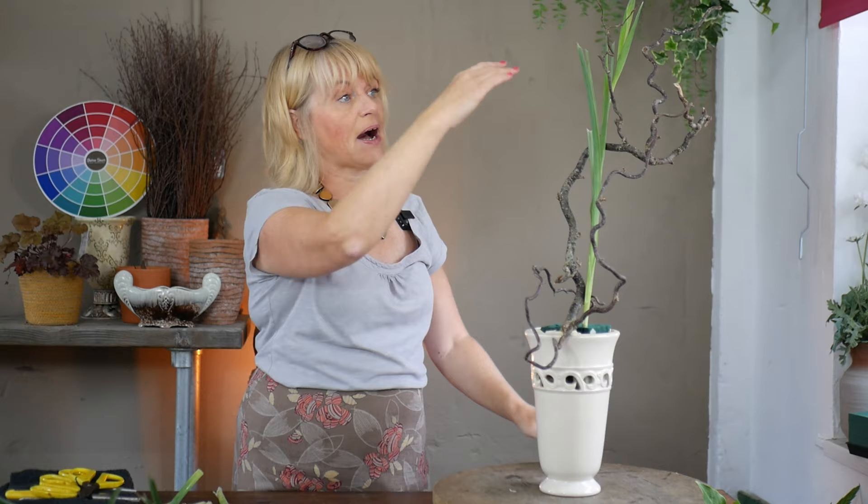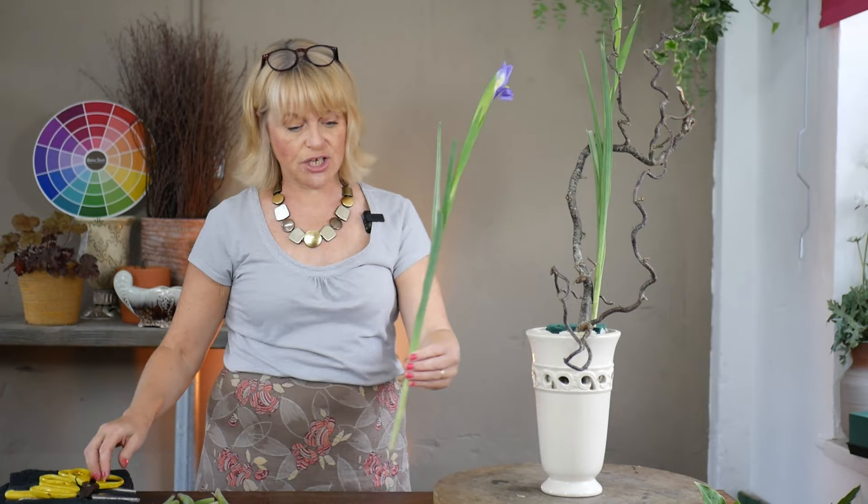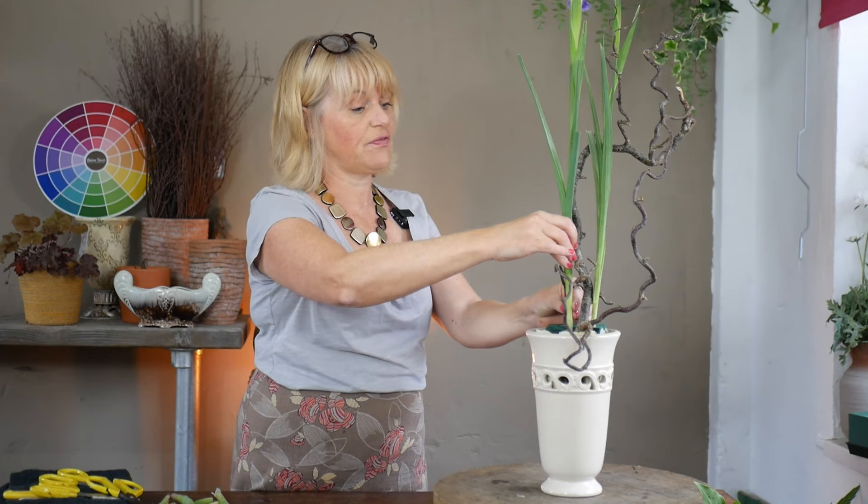I'm hoping to follow the curve that's been created by that contorted piece of hazel — almost swinging it round towards the base — but we'll have to see which way my irises are growing and which way they're shaped. I'm lucky enough to have two that haven't quite opened so these are going to be my taller flowers. I've just moved the camera back slightly so you get a fuller view of the top of the design. I'm hoping to sweep it forward and I'll use a more open flower as I work towards the front.